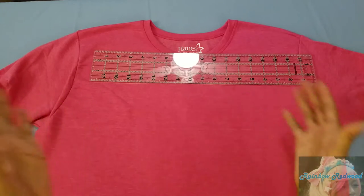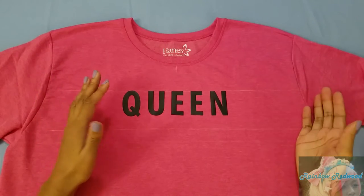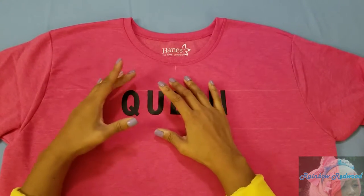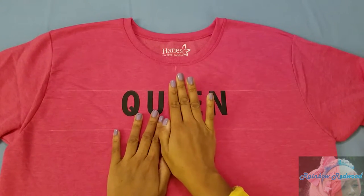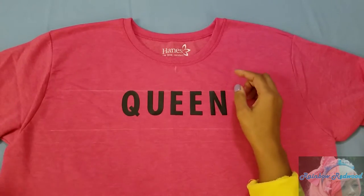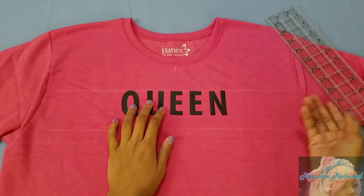You might have to adjust this depending on the neckline of the top you're using. Now take your letters and stick them to your shirt. I like to start at the center point — whether it's several words or just one, I work from the center outward. I eyeball it and then measure the space between each letter.